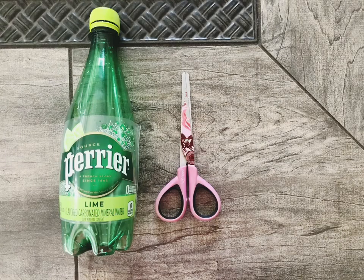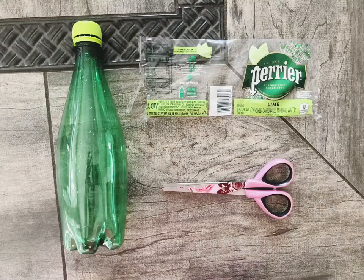First thing, go ahead and grab those scissors and cut off the label of the bottle. I do recommend you just set this aside and hang on to it — you might want to put it back on at the end.